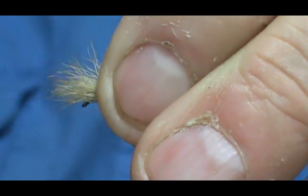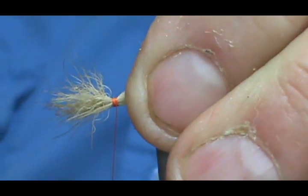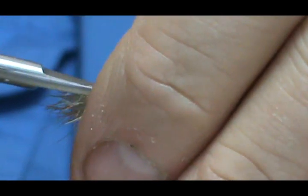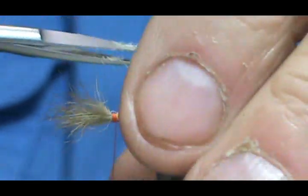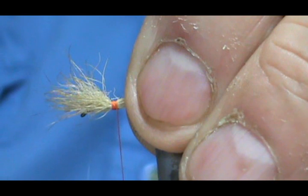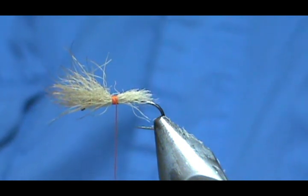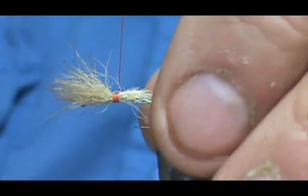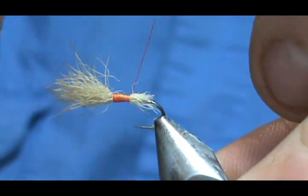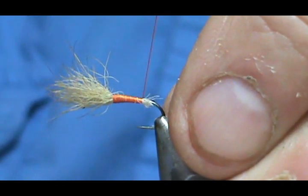I'm going to measure that up to be about the length of the shank and tie that in right there — put a couple good wraps on there, a couple more to secure it. Then we're going to trim the rest at an angle right back to the tail. I'm going to spin my thread counterclockwise and flatten that out, give it a good spin or two, and now I'm going to make nice tight wraps going back to the tail, making sure we get a nice level body.